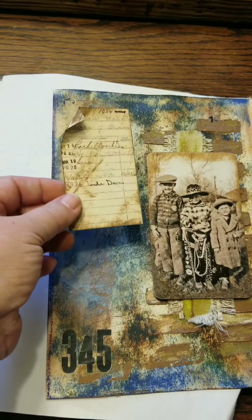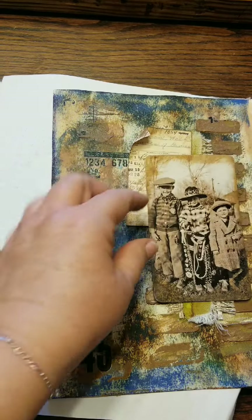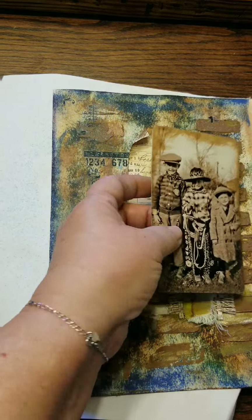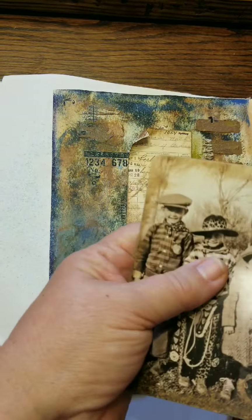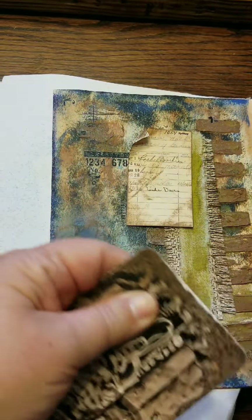I found this little library card, distressed the edges with my ink pad, and then I'm just going to roll the edges to make it look old and battered. You just roll the corners with your scissors or a paintbrush or pen — anything like that. I took a little bit of a wet paintbrush and went around the edges of the library card so it wasn't just a stark line of distress ink.